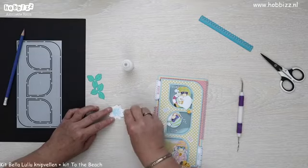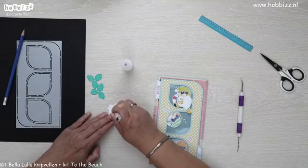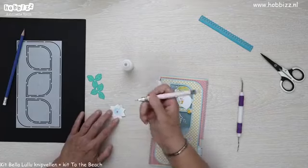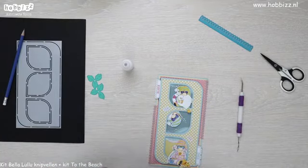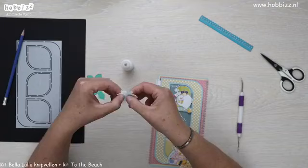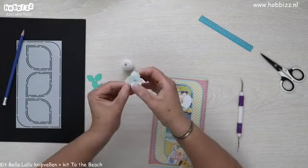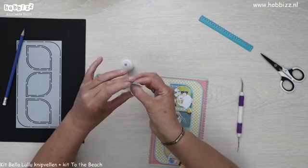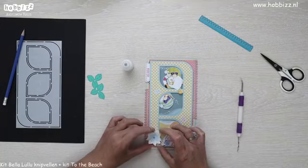Ik heb hier speciaal onze sticky piktool voor — je kan hem er maar mee oppakken. Je kan hem met de andere kant even een beetje recht leggen en aandrukken. Ik hou gewoon mijn duim in het midden en met mijn vingers duw ik de blaadjes naar mijn duim, dan komen ze rechtop te staan. Dat is in ieder geval onze narcisbloem omgetoverd tot een tropische bloem — maar er moeten nog blaadjes bij.